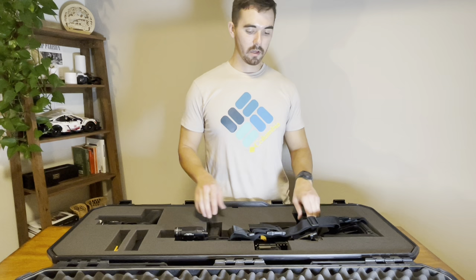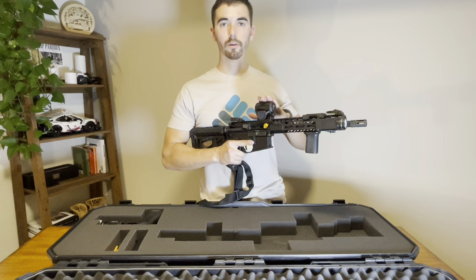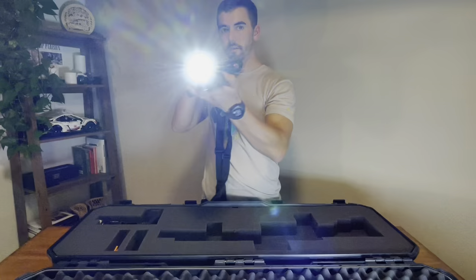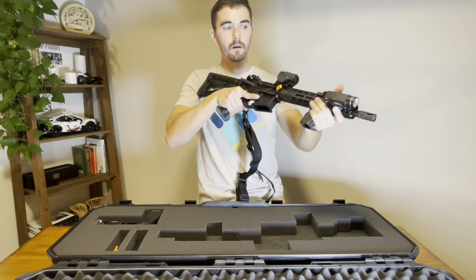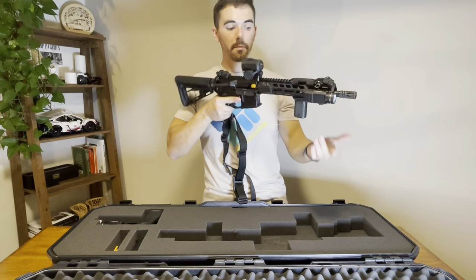Now onto the rifle — we use a Sig M400 SBR, 10 and a half inch barrel, again with a Streamlight TLR. I have the second edition Vortex Sparc AR mounted on here — it's a good reliable optic. I used a similar one on my patrol rifle for several years and never had an issue. I have a top-mounted pressure switch for the Streamlight. I've also got a stubby grip on here, which I have on all my rifles. It gives me a nice secured grip — my grip's the same every single time, I know right where my pressure pad is, and anytime I shoulder the rifle I've got my finger right on that pressure pad.